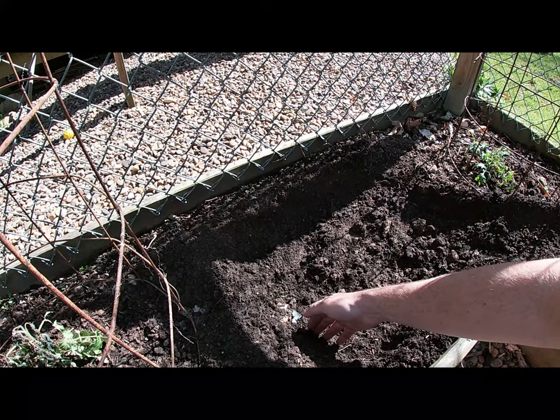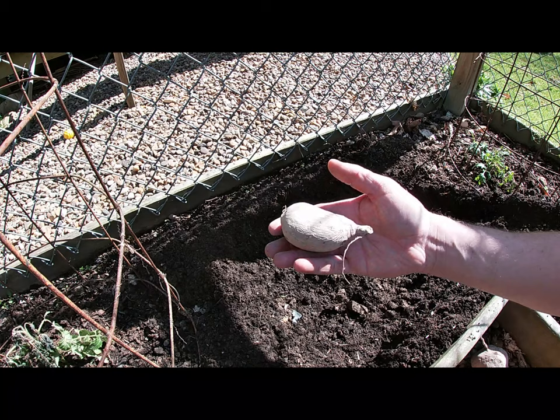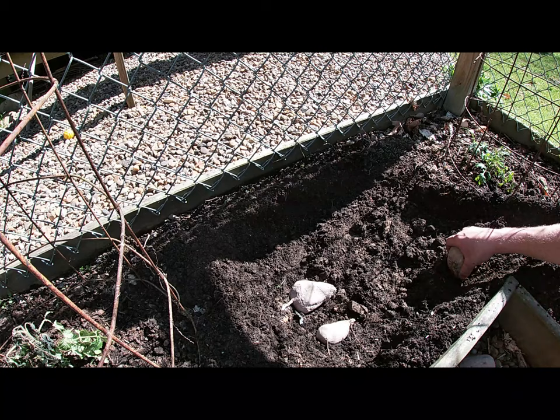Me and Finley have dug us a hole here. It is about four or five inches deep and about 16 by maybe 24 inches. We have got these sweet potatoes and we are going to lay them in here. They are getting a little scrunchy now, so I am hoping they are still good enough to make slips. We will find out — this is my first time doing this. We are just going to lay them in here.